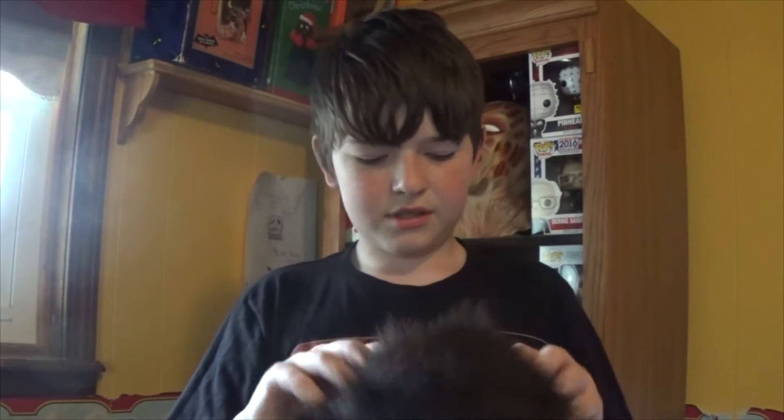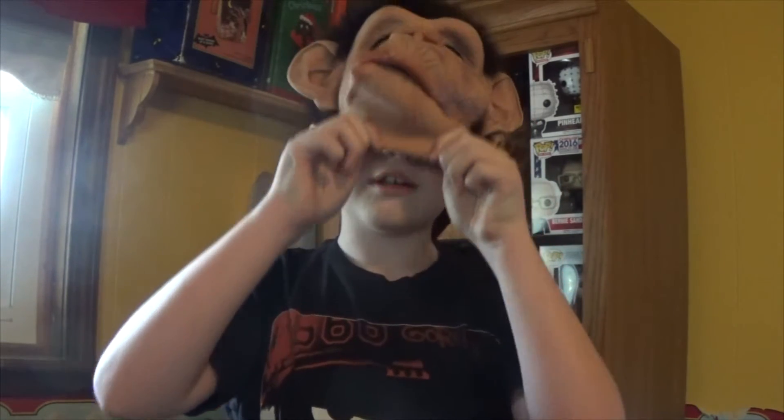I'll show you what it looks like when it is on a person. There is an elastic strap just hooked to the hair. Basically what you do is you put on the top, and then you take it from the chin, pull it down, slide it over your face, and then you have this.